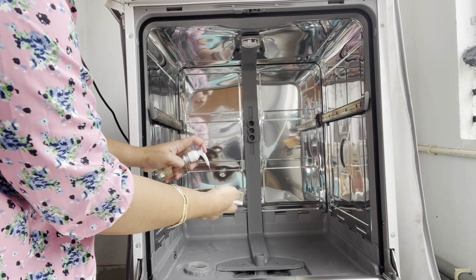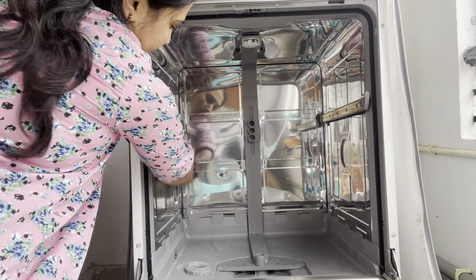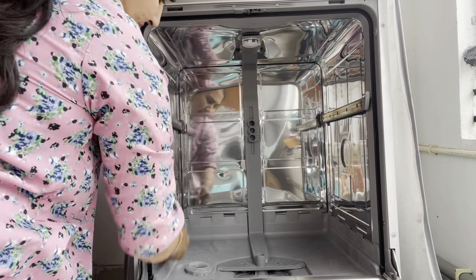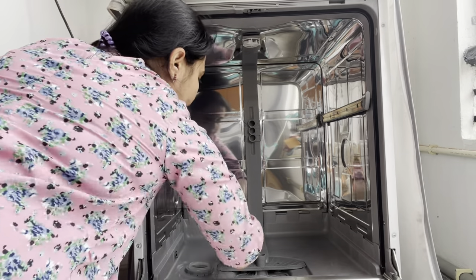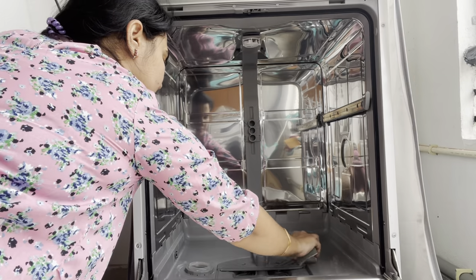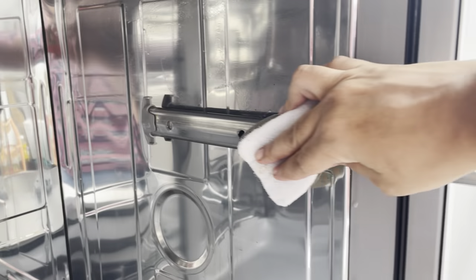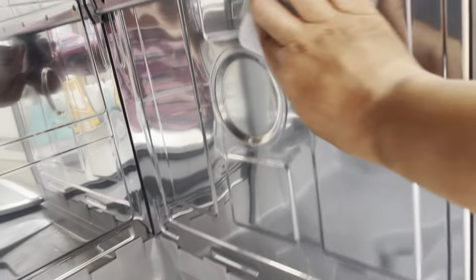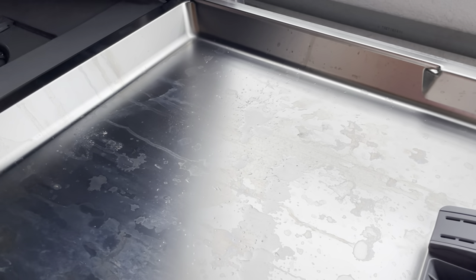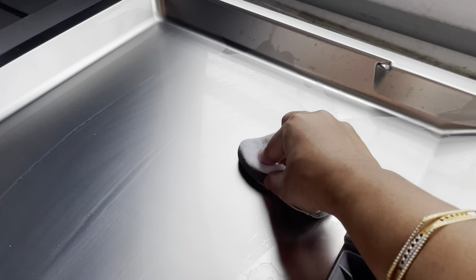Try to pour hot water in. Use a soft sponge to clean the bottom part. You can use a stainless steel scrub as well. Use a basic sponge to clean the bottom part thoroughly. In the dishwasher door, there is a lot of detergent build-up inside the slots.